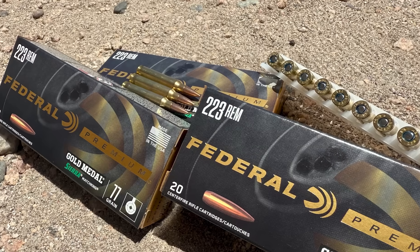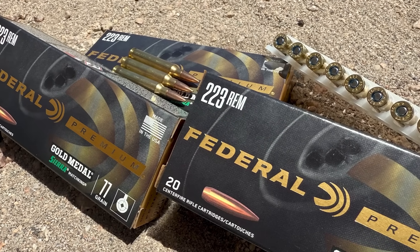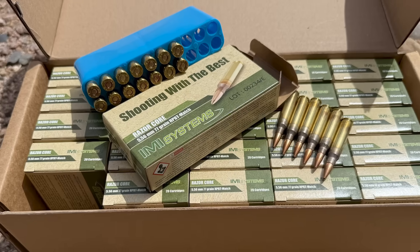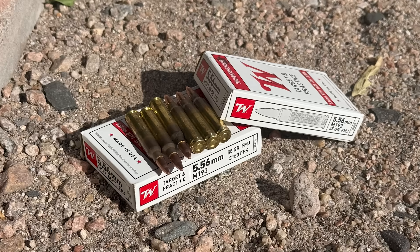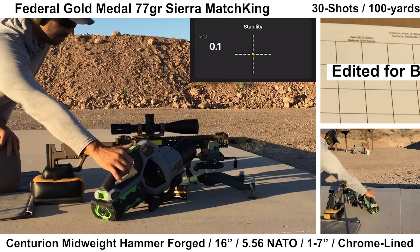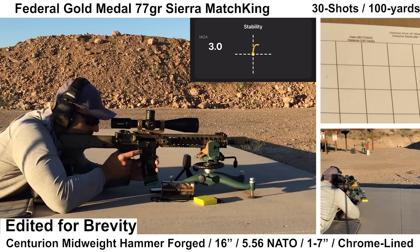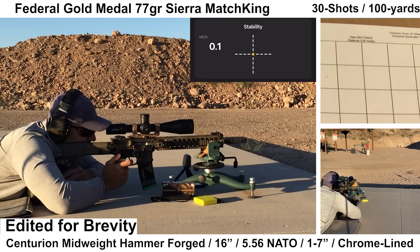I'll be shooting three groups through this upper: the first with Federal Gold Medal 77-grain Sierra Match Kings, then IMI Razor Core 77-grain, and last will be Winchester 55-grain M193. Starting out with some premium grade ammo — the Federal Gold Medal 77-grain SMKs usually do pretty well for me and they didn't disappoint here.